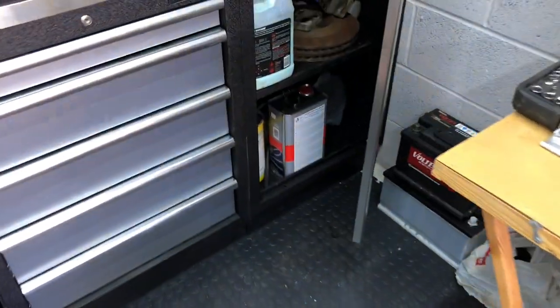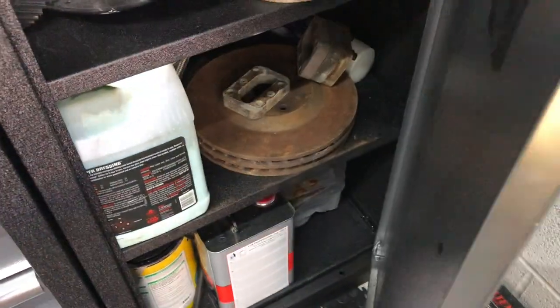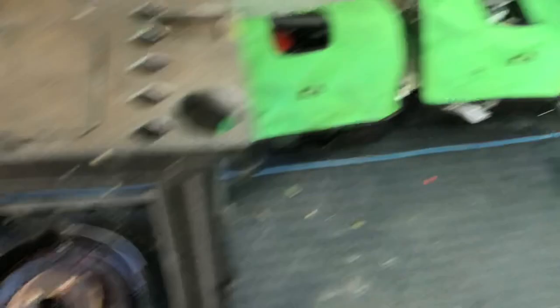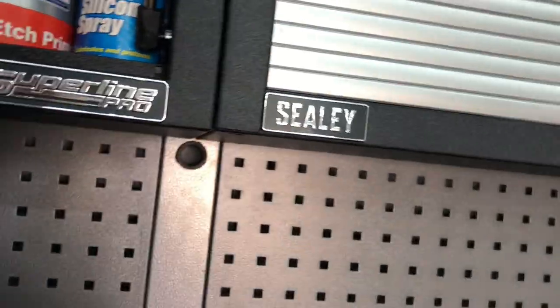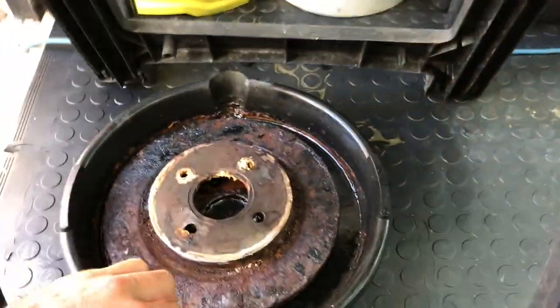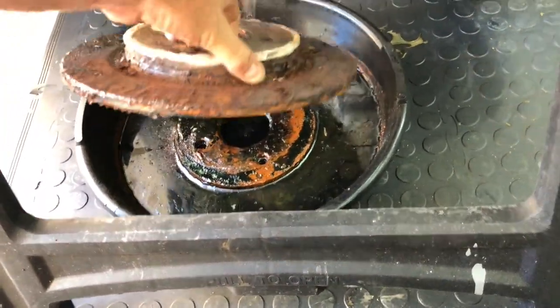Another thing I'm going to do — I'm going to put these discs in this oil pan, in the Deox stuff. I think I mentioned it in a previous video — it does work really well. Ten weeks ago, before I stopped doing all this, I put the rear discs in, which are actually off a Focus ST170, because they're slightly larger than a normal Racing Puma one. I put them in here and it did strip all the rust off really well.